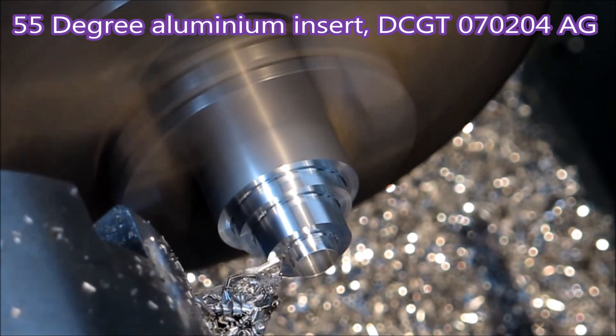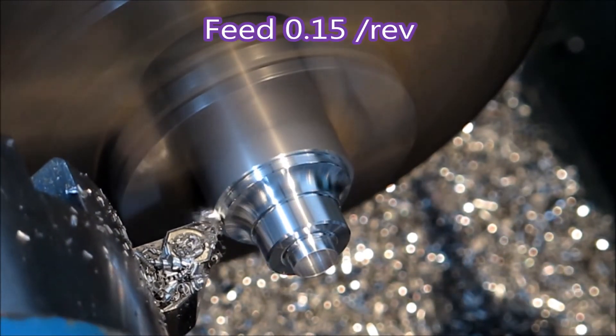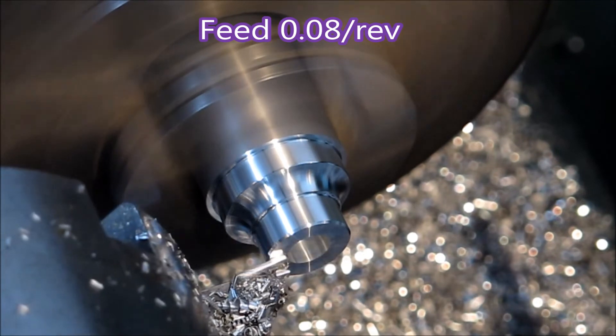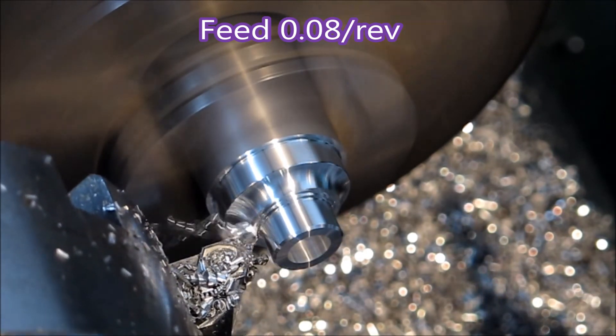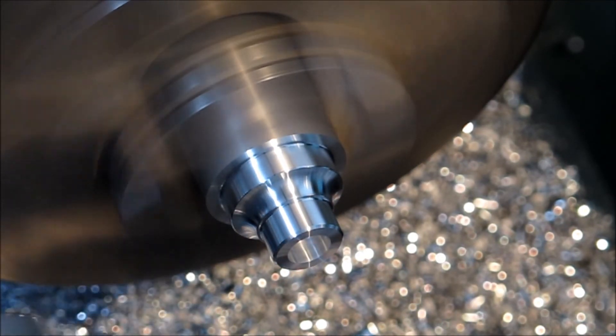That's the designation up top for the aluminium insert from Sumitomo. The AG means it's a chip breaker for aluminium — just a polished insert, ground edge, very sharp, 20 degrees of rake.